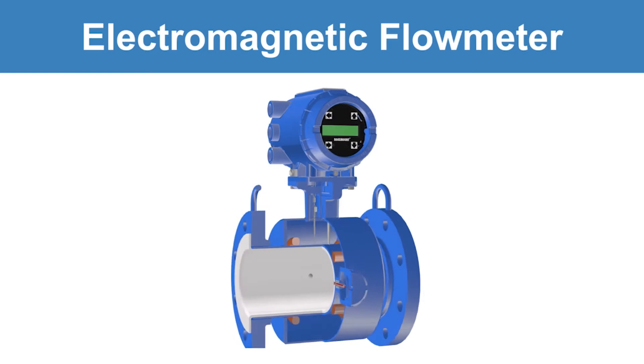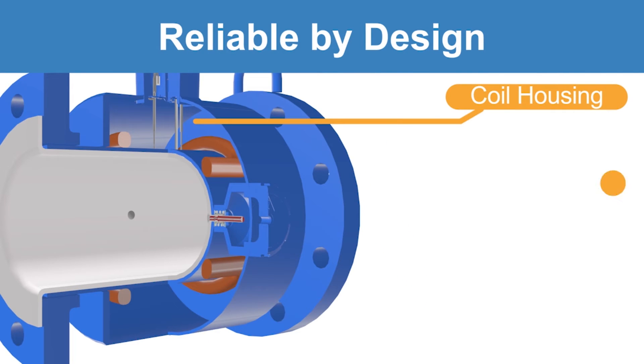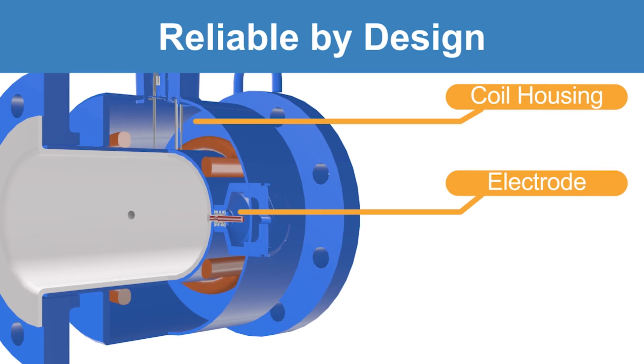Emerson's Rosemount mag meter sensors are reliable by design, containing separate all-welded coil housing and electrode compartments to completely isolate against moisture, resulting in maximized run time and protection in the toughest applications.